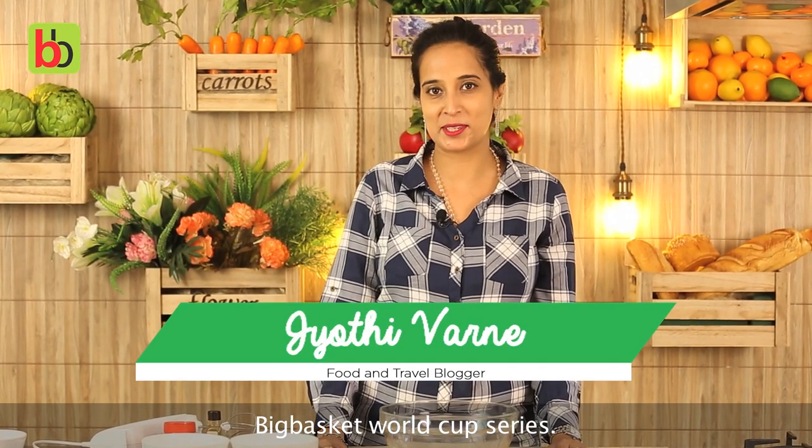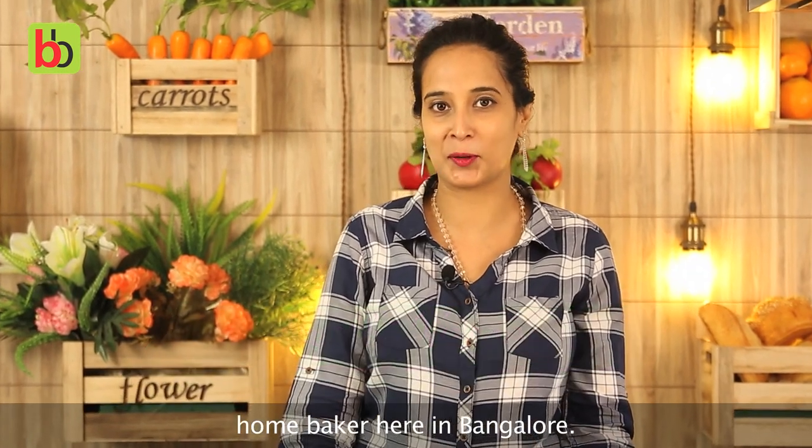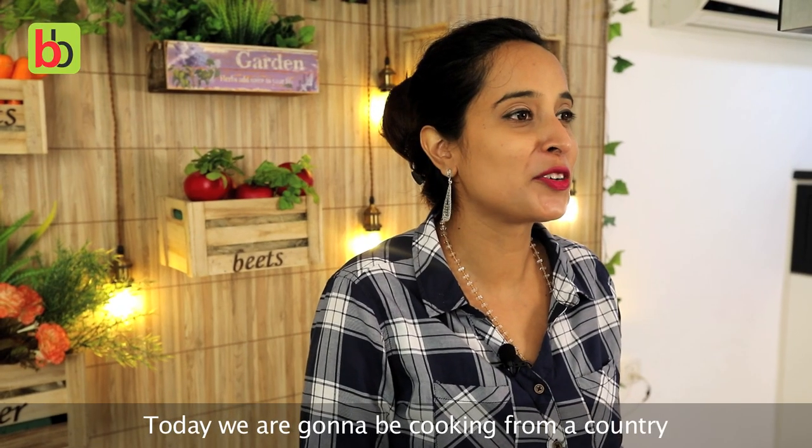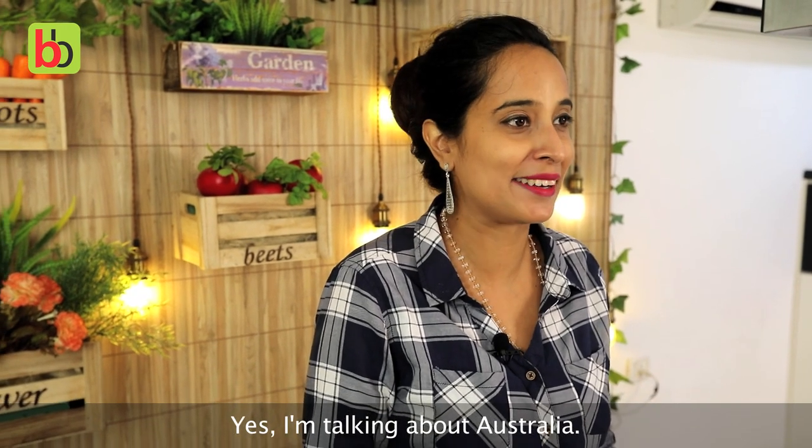Hello and welcome to the BigBasket World Cup Series. My name is Jyoti Varney, I am a food blogger and a home baker here in Bangalore. Today we are going to be cooking from a country that has won the World Cup up to 5 times — yes, I am talking about Australia.